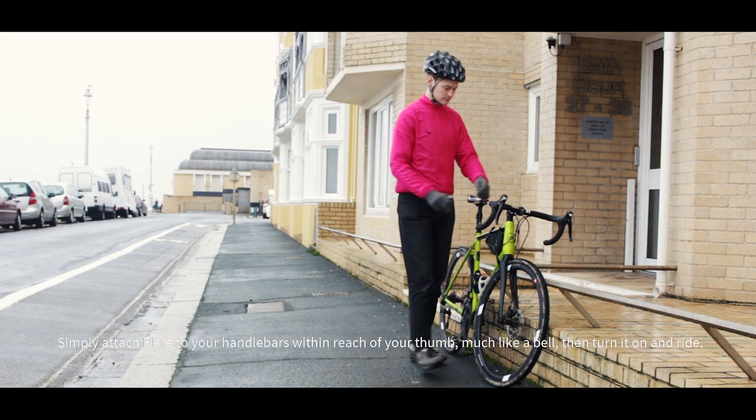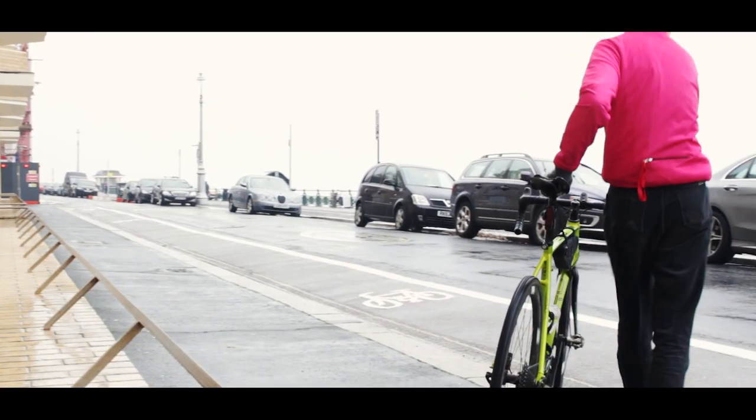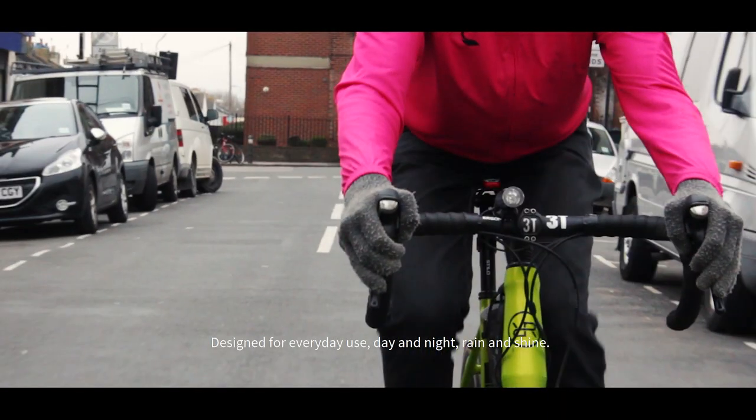Simply attach Flare to your handlebars within easy reach of your thumb, much like a bell, and then turn it on and ride. Designed for everyday use, day and night, rain and shine.